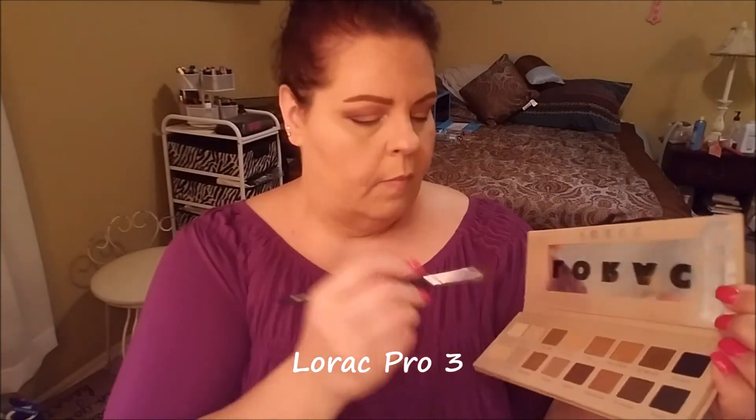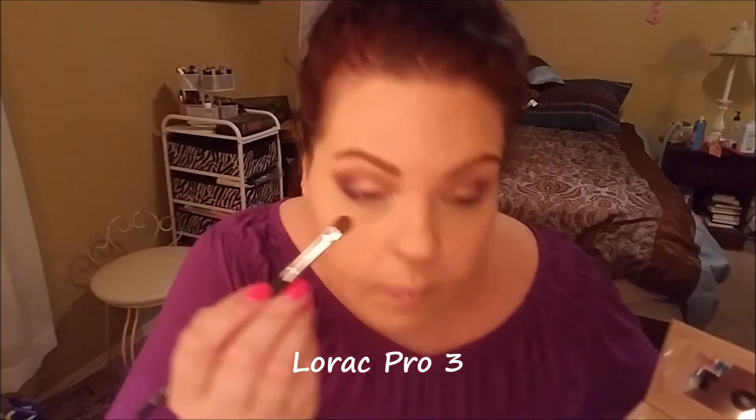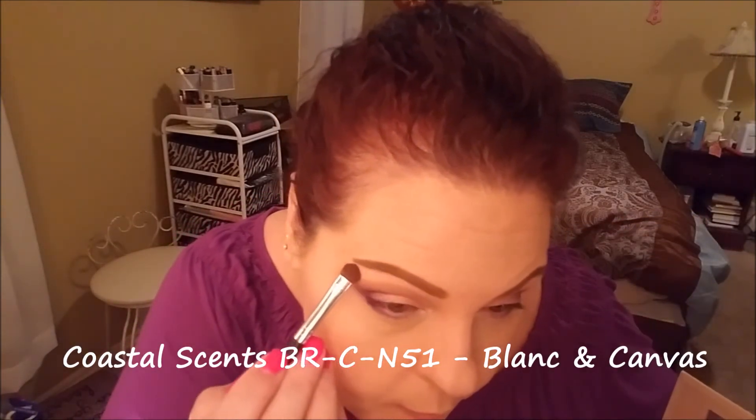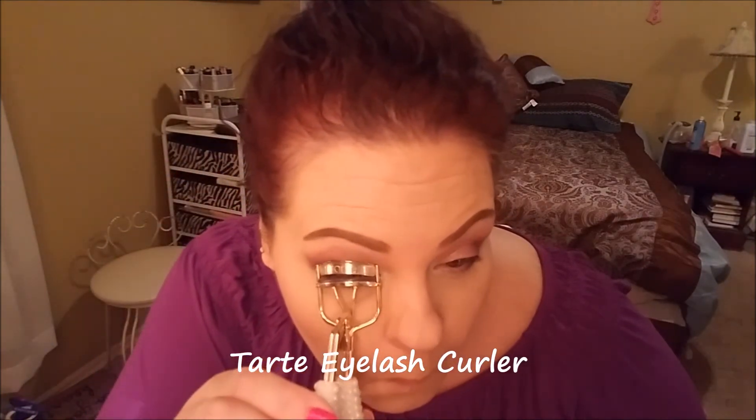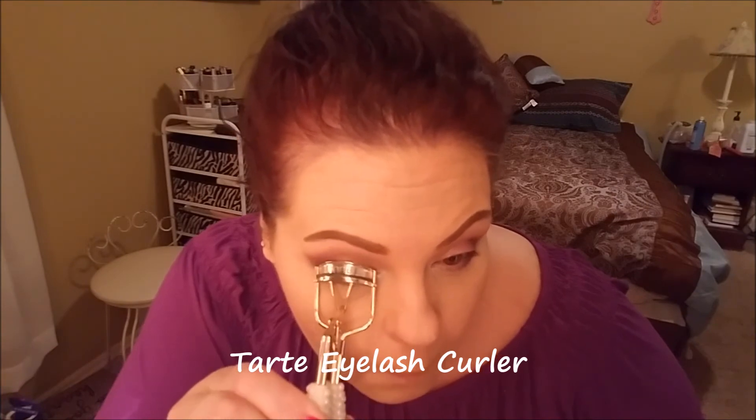Going in with the Lorac Pro 3 because I needed a brow bone highlight. Using the shades Blanc and Canvas with a cleaned-off BRC N51, just to brighten up the area under my eyebrow. Then going in with the Tarte eyelash curler — I've got to curl these non-existent, short, sticking-straight-out lashes to prepare for the falsies. I never thought this was a crucial step, but it absolutely is — I never realized it until I skip it.